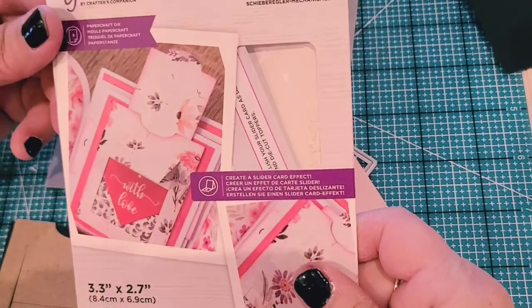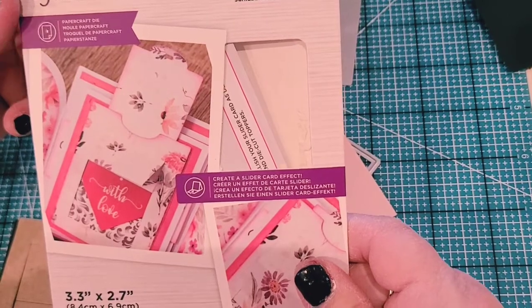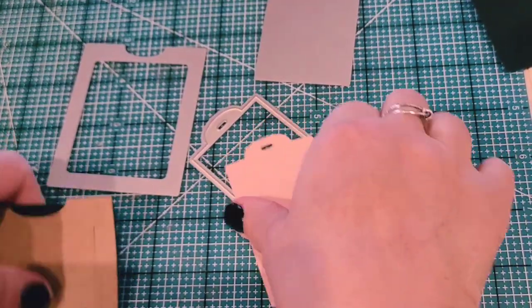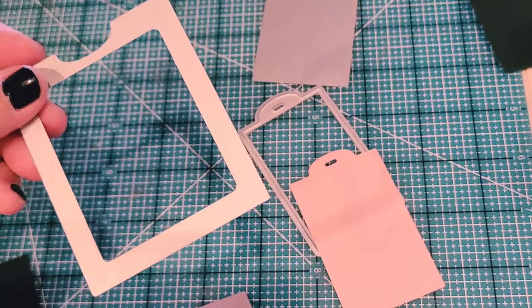Hey guys, it's Carleen again and today I am doing a tutorial for the exploding box slider mechanism. These are the dies that you will get from Crafter's Companion, and what I've done is I've cut out this die in this craft color paper.